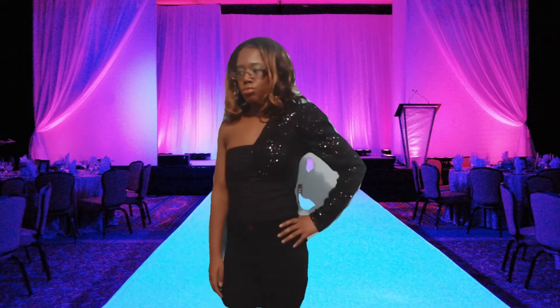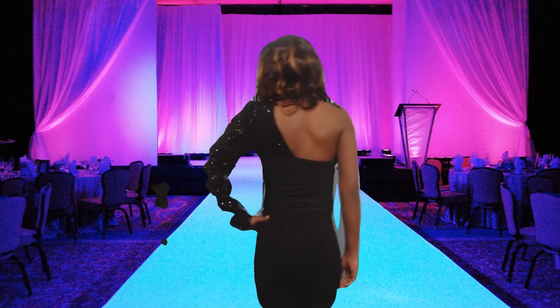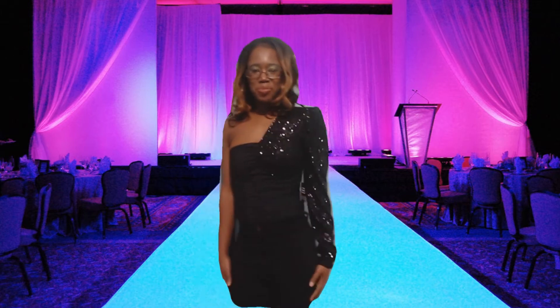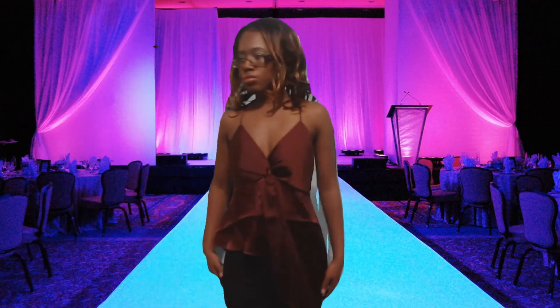This is the Sequin One Shoulder Thong Bodysuit in black, extra small. It features a sweetheart neckline, one shoulder silhouette, a long sequined sleeve with a ruched front, a side zipper hook closure, and a bottom snap closure.